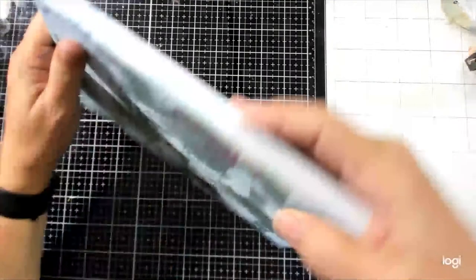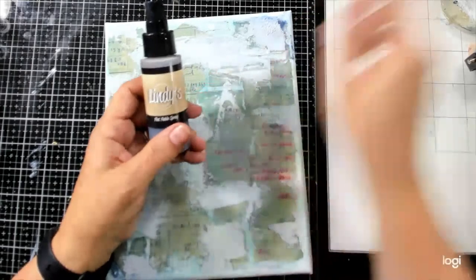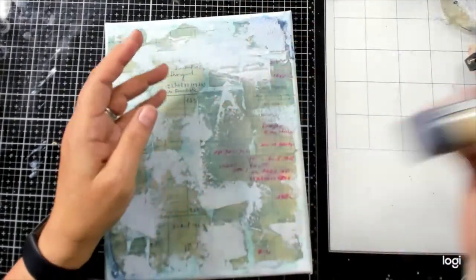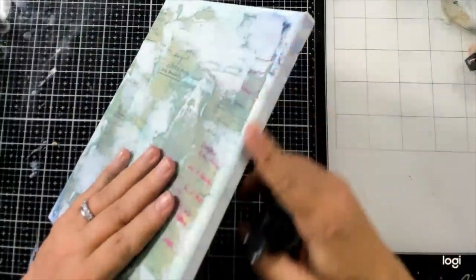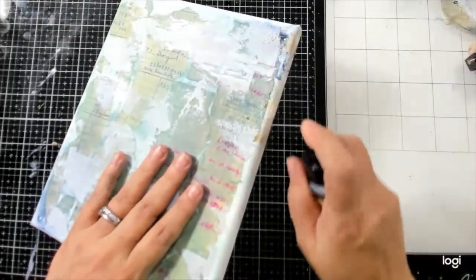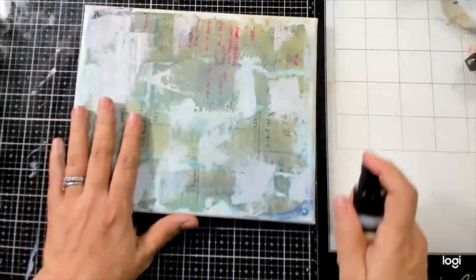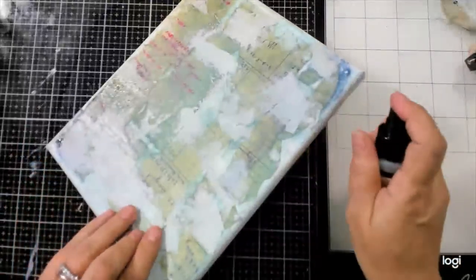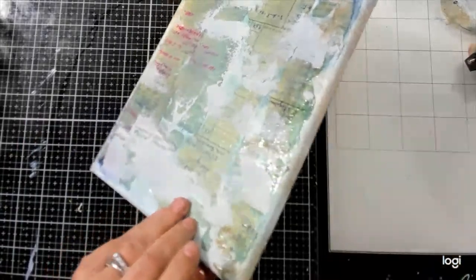I think to start, I'm going to use this Lindy's Flat Fabio spray. I wasn't really digging the blue that was going on when I was working on this, so I thought I would just spritz this and see if I could turn it into a little bit of a neutral, then let that dry. While that's doing its thing, I'll pull that other print.